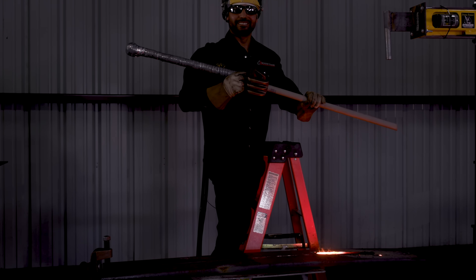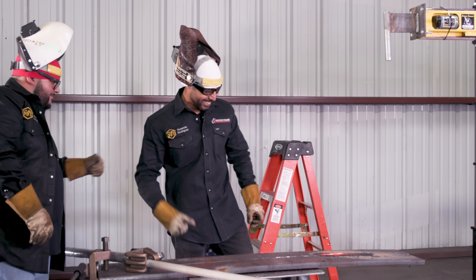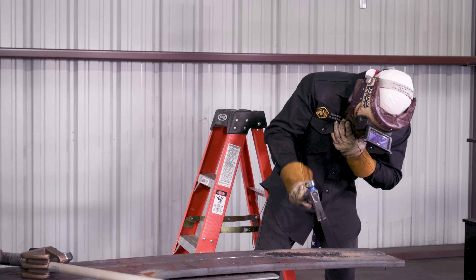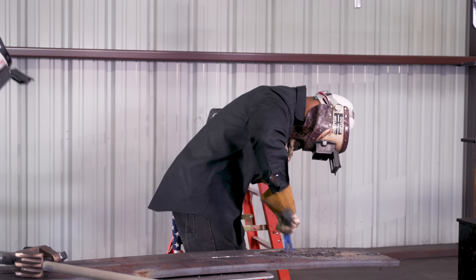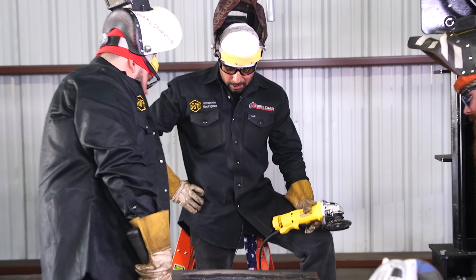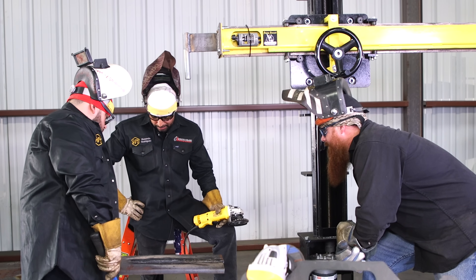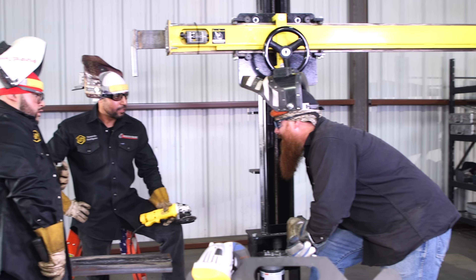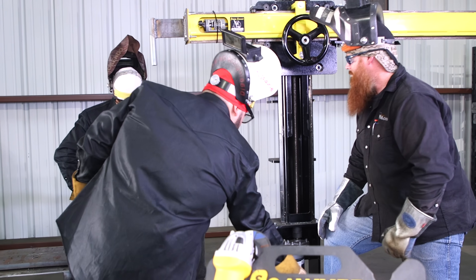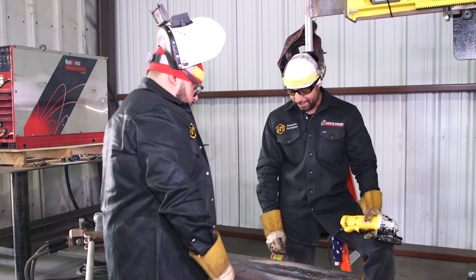Not bad! Let's see how it comes out. It's not bad at all — it's a little different, as you can see. Takes practice. It's hard to hold it steady — that thing is heavy. But hey, it takes a little bit to get used to.